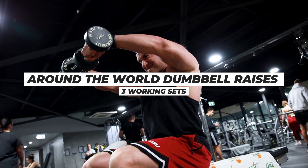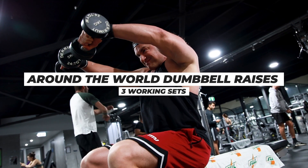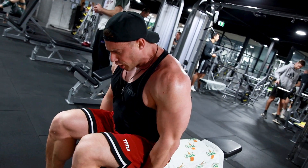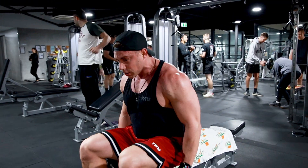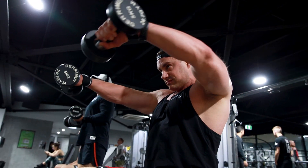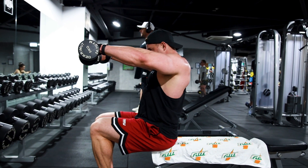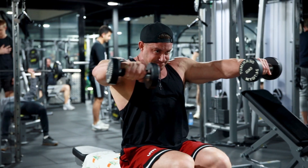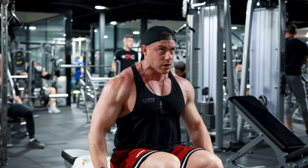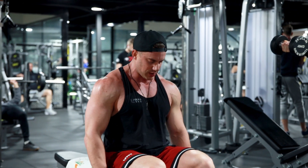Exercise number six, finishing this workout off with one of the killers when it comes to shoulder movements: around the world dumbbell raises. Doing these seated — we're coming up like a typical lateral raise and then keeping the shoulders in tension and moving our wrists in front of our body. So we're going to hit middle delts, we're going to hit traps, we're going to hit front delts. This is absolutely brutal and that's why I put it towards the end of a shoulder workout. Really burn them out, and then some forced reps on the lateral raises to round this workout out.